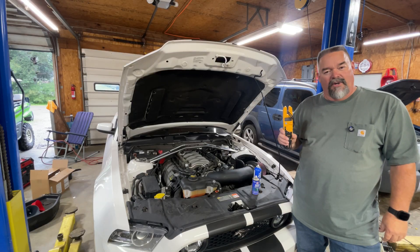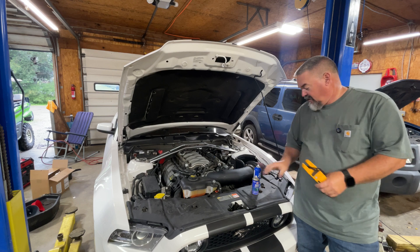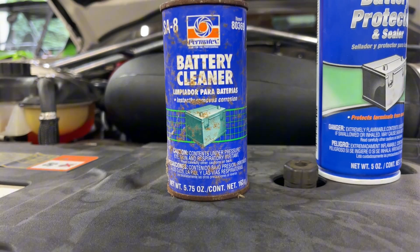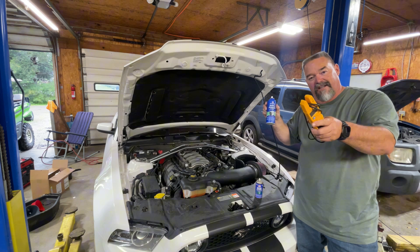Ever want to know how to do a quick test on your battery and alternator, or how to clean the terminals and protect them? Stay tuned and I'll tell you.